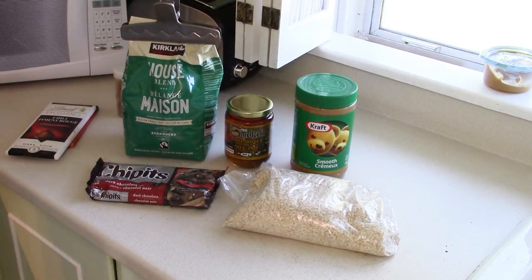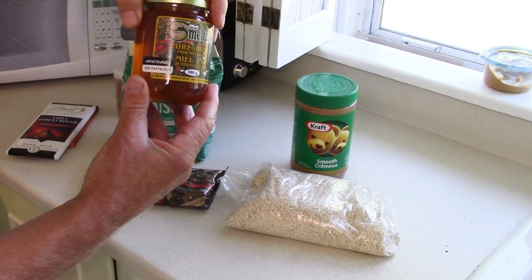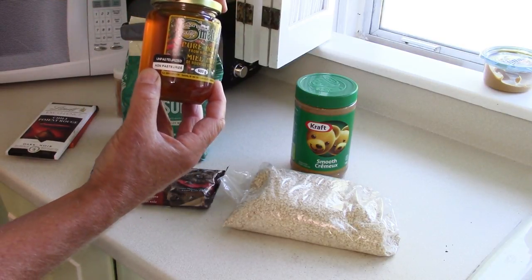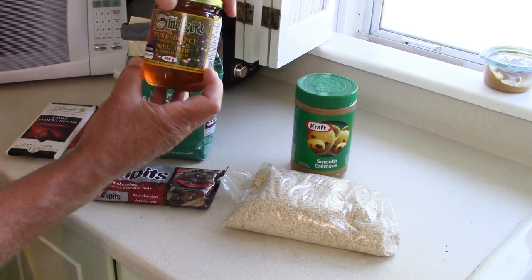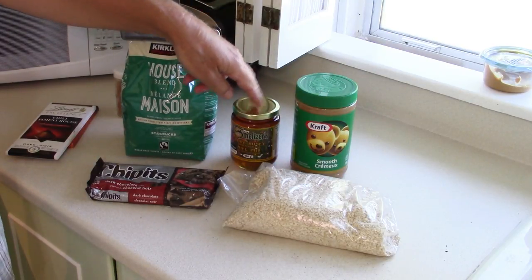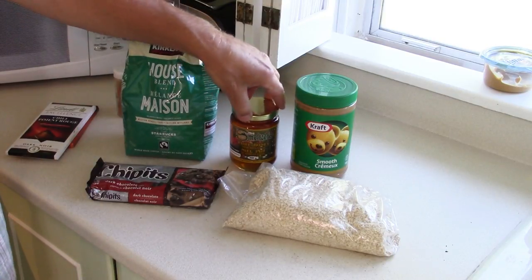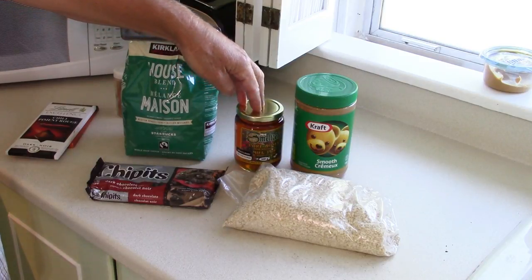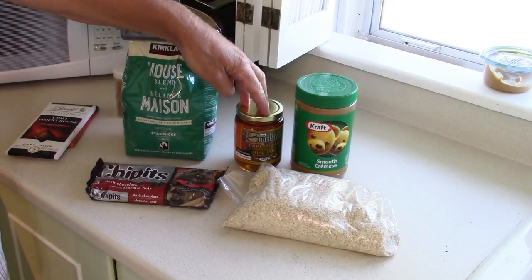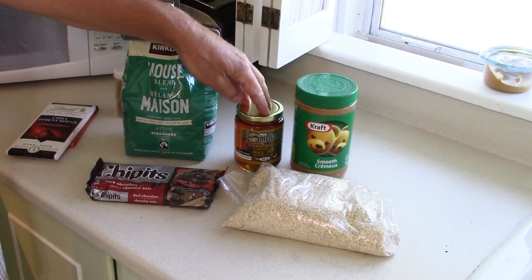I'm also going to be using honey — three quarters of a cup. This is a local honey producer here in Nova Scotia. What's important to me is that it's unpasteurized, meaning it has not been heated. Unpasteurized honey is better for you in the sense that the heat has not destroyed the characteristics that give it its natural antibacterial property. By adding it to the bars, I expect those antibacterial properties will help keep the bars fresher longer — I have no proof for that, it's just my theory.